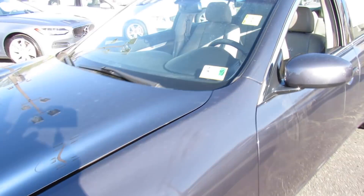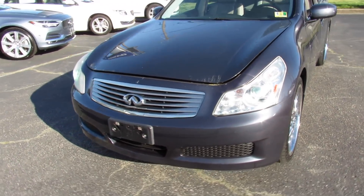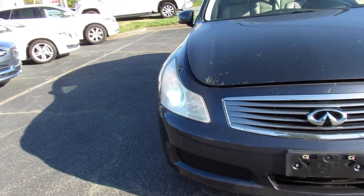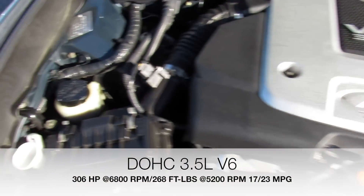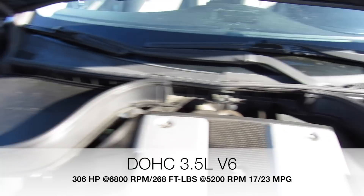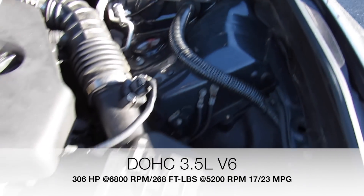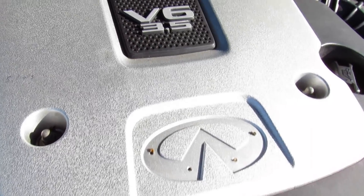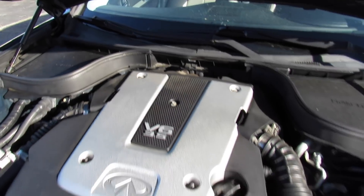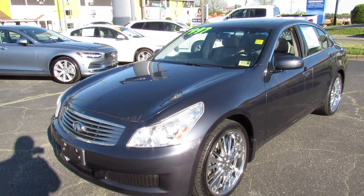Getting the headlights on — up front you can see projector HID headlights. Under the hood, this one has Infiniti's VQ35DE engine, so this is a 3.5-liter V6. Everything under here is in great shape and running great as well — very nice power with this vehicle, and with the added stability of the all-wheel drive in this X model.